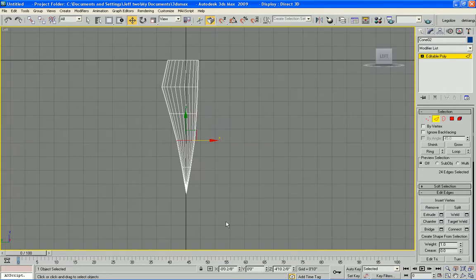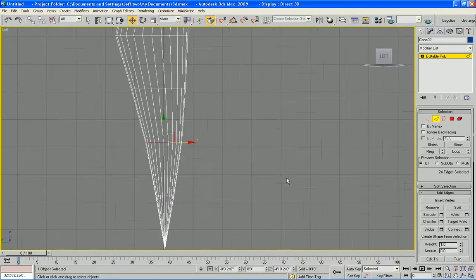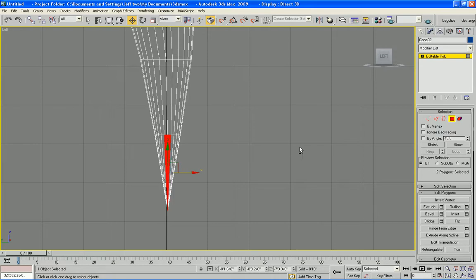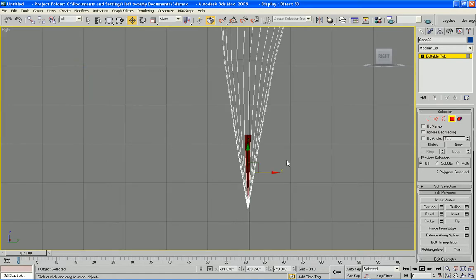I'm going to go into full screen mode at this point and zoom in a little bit. I have ignore back facing off at the moment. I want to go into polygon selection mode — using Control I can select multiple polys. Then switch the view to the right and check ignore back facing so I don't deselect the ones behind it.